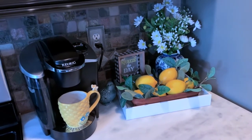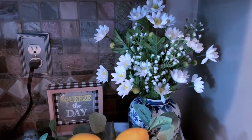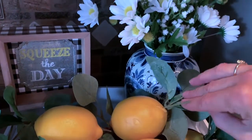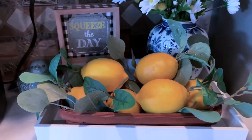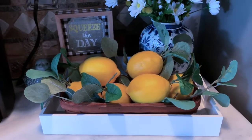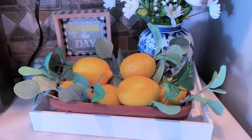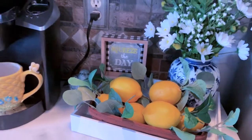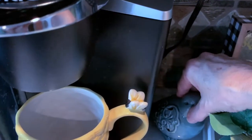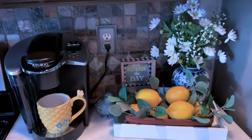Here's my coffee bar so far. As you can see, I have added to my tray a lovely little design with daisies and baby's breath in my cute little ginger jar. I have an old Longaberger basket that I spray painted a slightly darker brown color because I was tired of that traditional Longaberger color, and I've added some greenery and lemons. Of course I have my Keurig, my 'Squeeze the Day' sign, greenery, and I also added this little birdie here to add just another touch of blue to the design. I just have a couple more items to add.